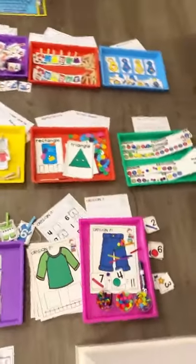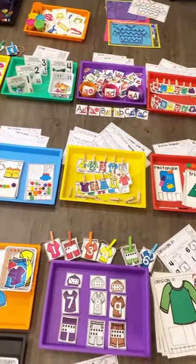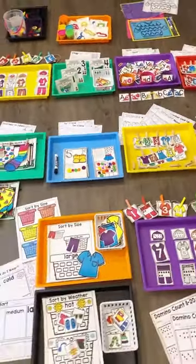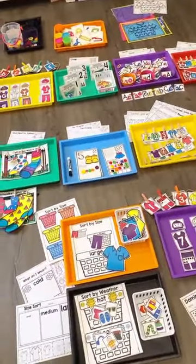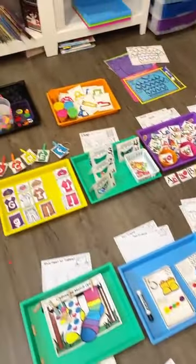Hello, hello everyone. It is Jackie with Pocket of Preschool and I wanted to pop on here real quick and show you the brand new clothing math and literacy centers unit. So without further ado, I'm going to go ahead and get started.